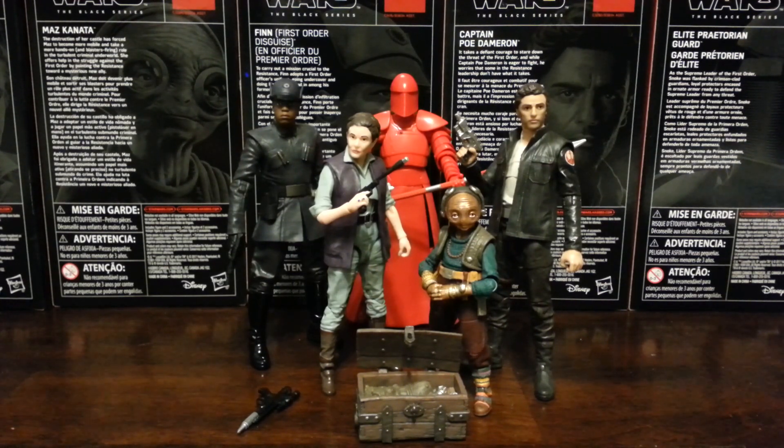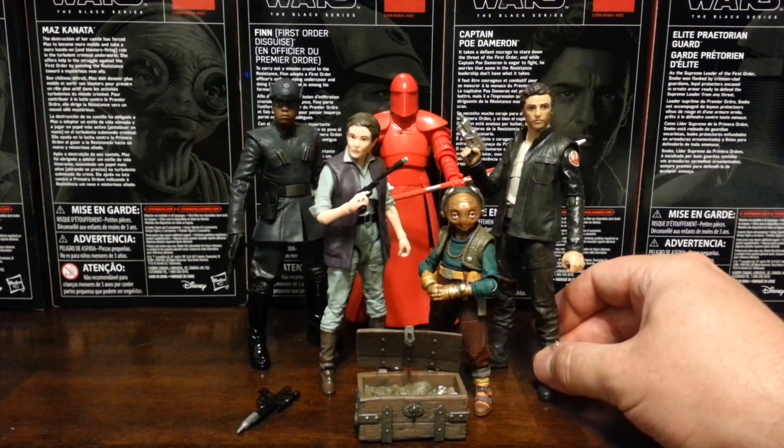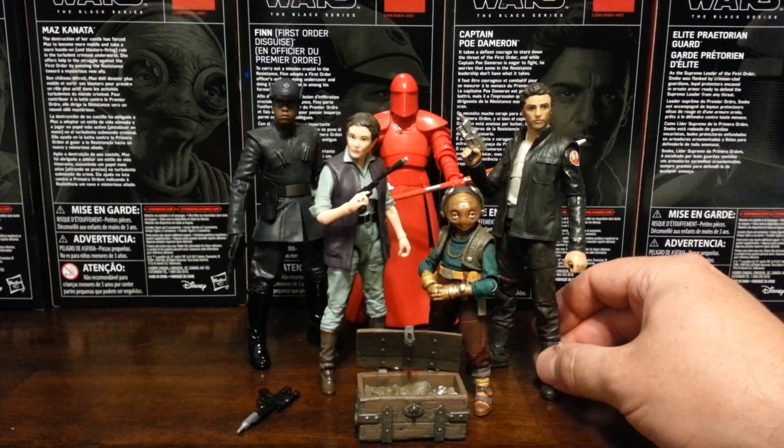I do apologize — I'm not at my regular review station, and by review station I mean my wife's dresser. However, I didn't want to hesitate or wait to do this video because I'm so excited I was able to find the newest Star Wars Black Series wave. This is essentially wave two of the figures coming out in conjunction with The Last Jedi.